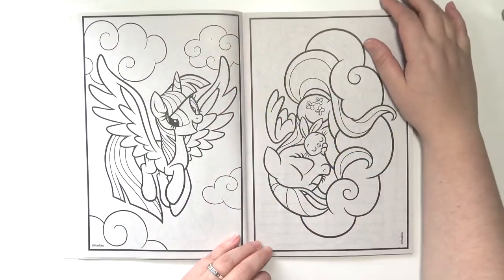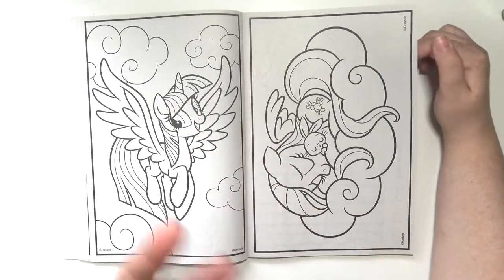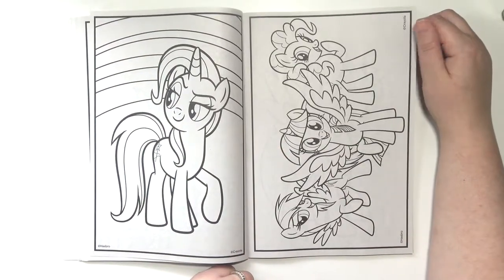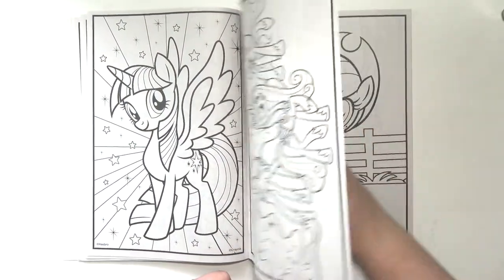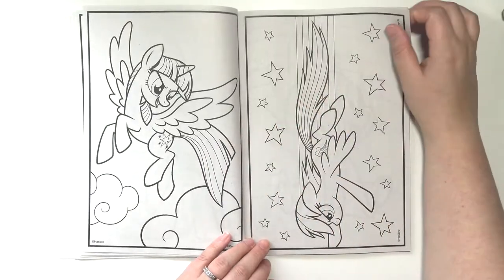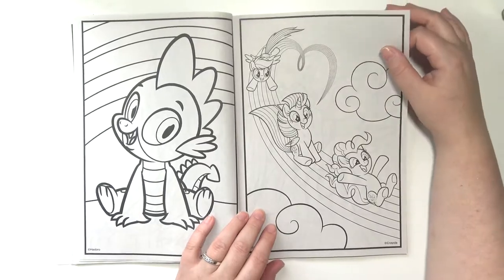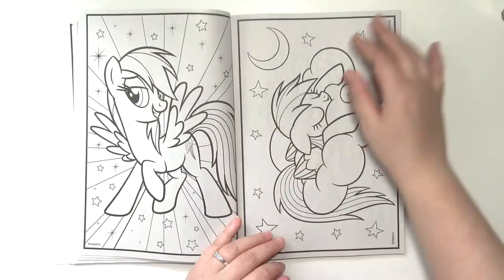There are some horizontal images in here. I'm not going to flip the book for the horizontal images though, because I'll just be flipping it constantly. But I think this is going to be really fun to color — it's super cute. Most of the images are pretty simple. There's not a lot of detail, so they'll be quick and easy to color, but also fun because they're adorable.